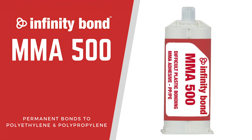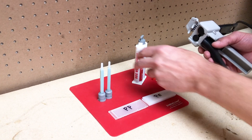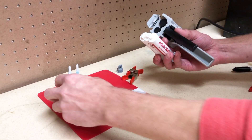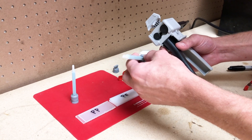Today we are taking a closer look at Infinity Bond MMA 500, the industry-leading adhesive for permanently bonding polyethylene and polypropylene plastics. MMA 500 was formulated specifically for PP and PE bonding and offers strong, permanent bonds to these troublesome plastics.